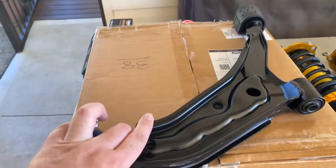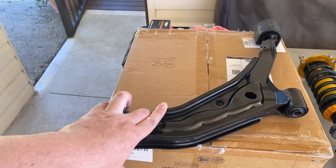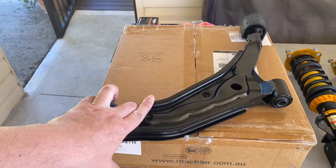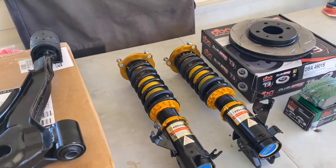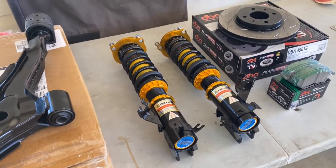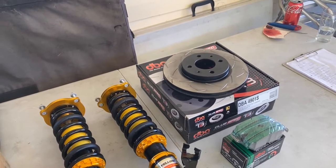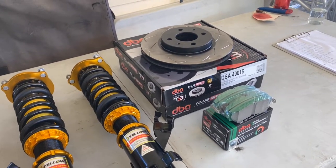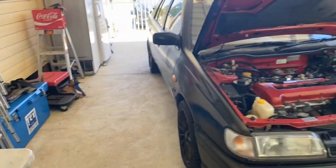What we've got here is a set of N15 front lower control arms. We're doing a front hub, lower control arm and brake swap from an N15 SSS Pulsar onto this N14 Pulsar. We've got our Yellow Speed coilovers here which you would have seen in the last video. We've got our DBA T3 Club Spec rotors which are also for the N15 Pulsar, and a set of Street Performance DBA brake pads. I've made a bit of a list of all the things we've got to do — there's plenty to be done, so let's get stuck into it today.